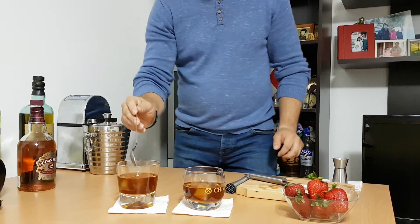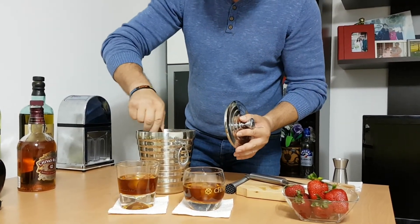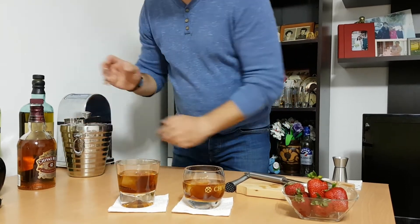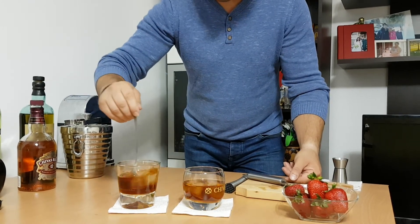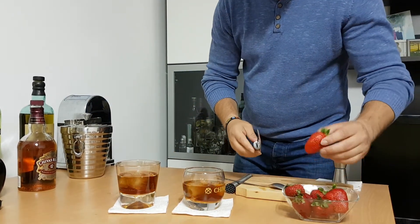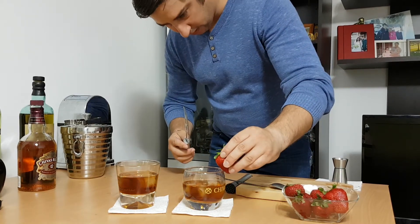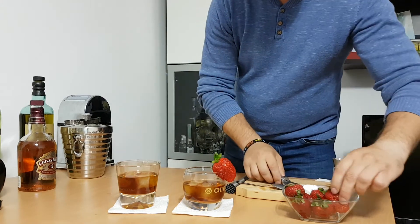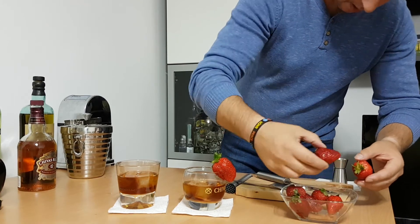I think I will just add another cube of ice — good advice. It looks very nice and smells very nice. Now for the garnish: an orange slice, just like this, and a strawberry. Here we go. This one is already sliced.